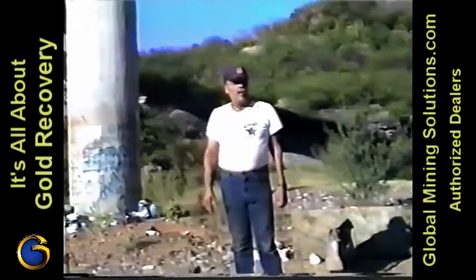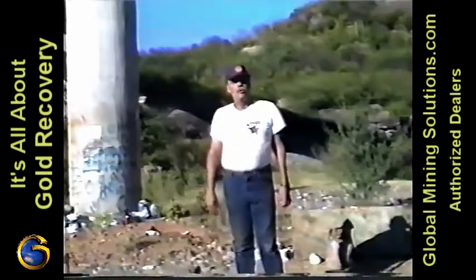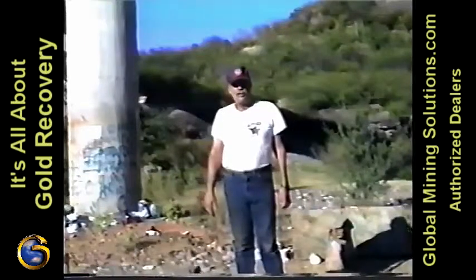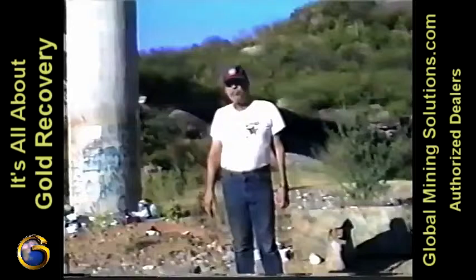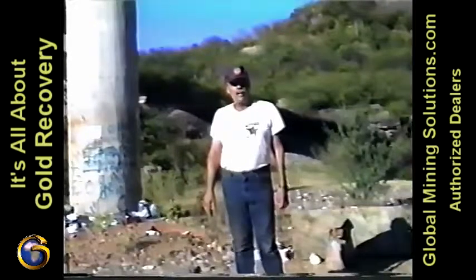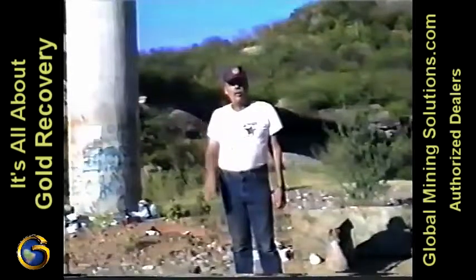I'm glad you made it down the river. Now we get to the heart of the recovery system. We're using the Technic Concentrating Table. We'll do about five to eight hundred pounds an hour. This is really the key to the Gold Recovery System.